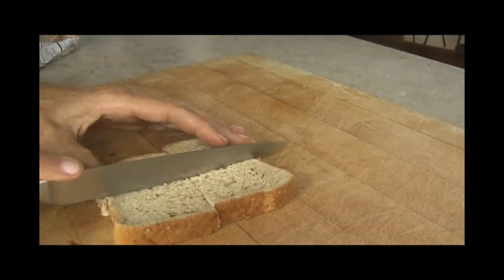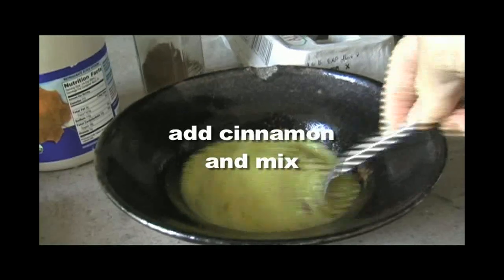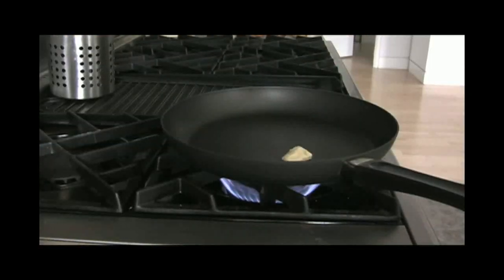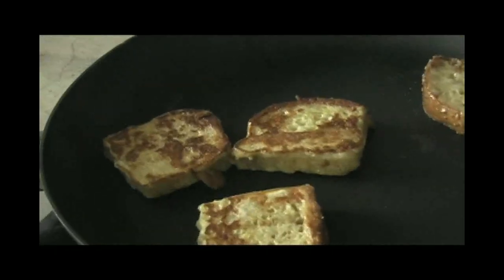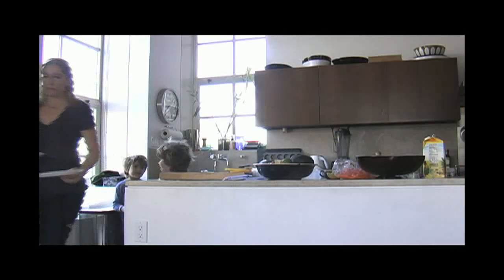Mike and I work as a team in the morning — while he makes lunches, I make breakfast. I follow a basic food group idea for breakfast, making sure they have a protein and a grain like french toast. Just blend an egg with a sprinkle of cinnamon, dip your bread to coat, and fry till it's golden on both sides. Top with a small pat of butter and maple syrup.